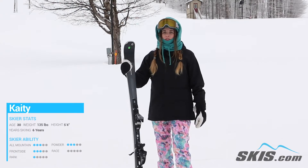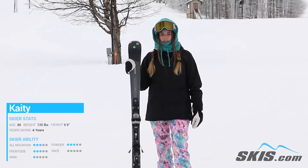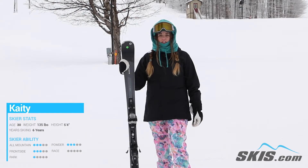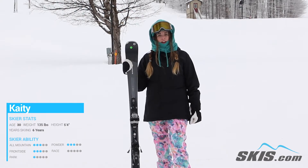Hey, my name is Katie. I just got done riding the Blizzard Alight 7.2 women's ski. This is perfect for any beginner skier looking to advance their skills up into the intermediate harder run range.